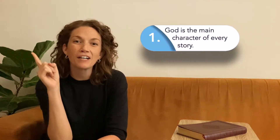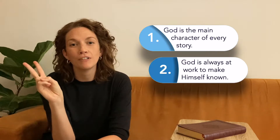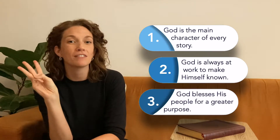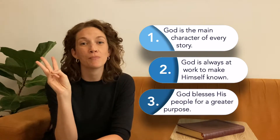Teaching the Bible through a God-sized lens doesn't have to be difficult. It only requires that we frame each story around three main concepts: God is the main character of every story, he's always at work to make himself known, and he blesses people for a purpose greater than themselves. Oftentimes, that blessing spills over to other people.